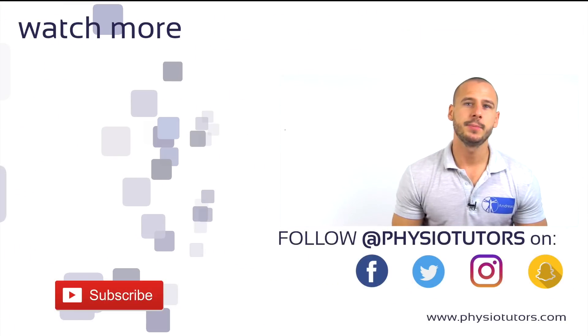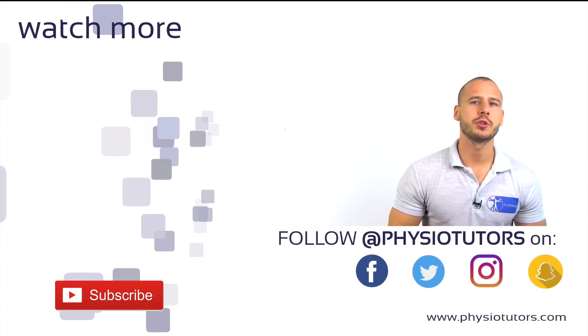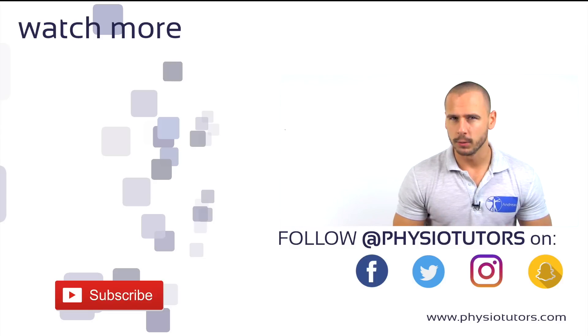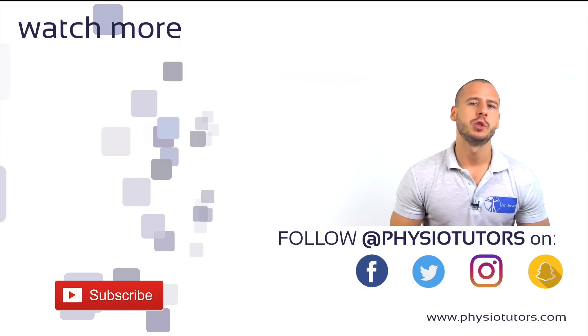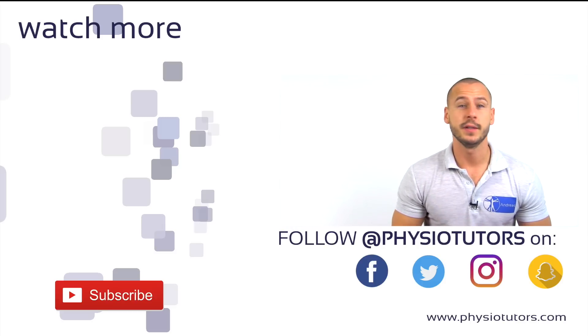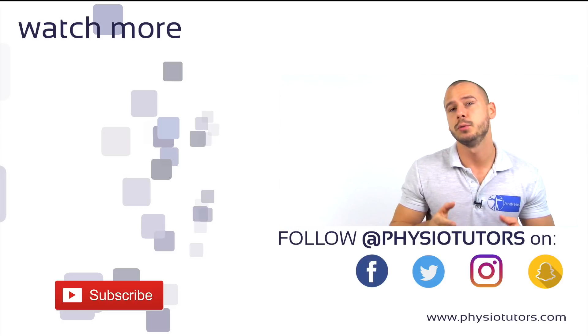The closed fist percussion sign is a valid test in the screening of vertebral fractures in the lumbar spine, which you can find out more about by clicking on the left. Check the links in the video description for more info on this video's literature references and how to follow us on other social media outlets, as well as links to our ebook and mobile app.